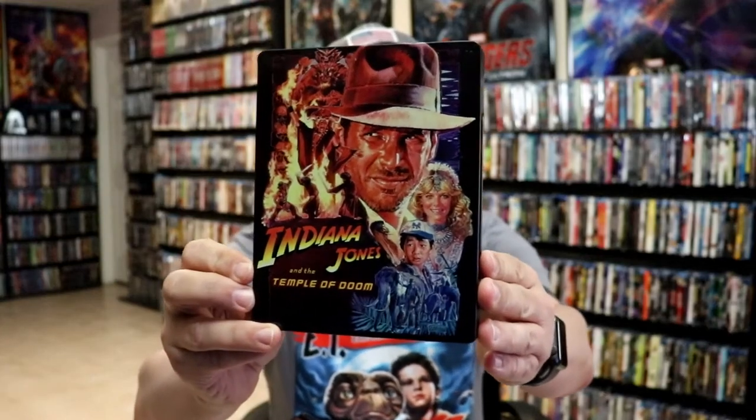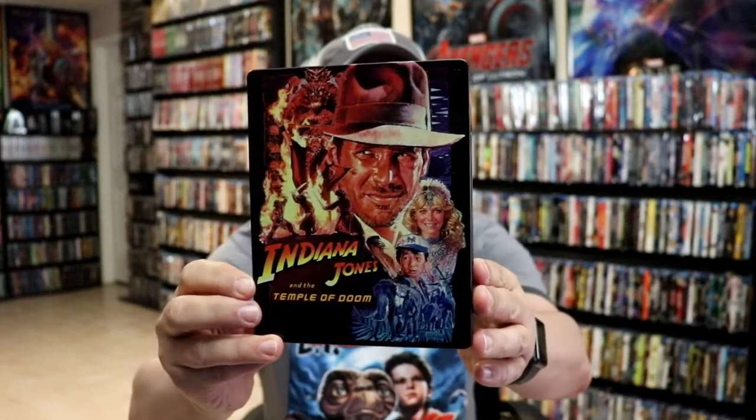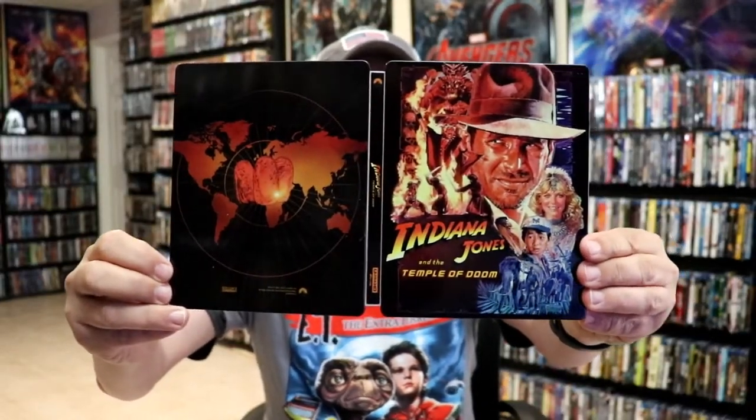I've got the wrapper off and the j-card removed. Here's the front of the steelbook. It is a glossy steelbook, no embossing or debossing. And then here's the back. Then you open it up and you got the front and the back together with the title going up and down the spine.